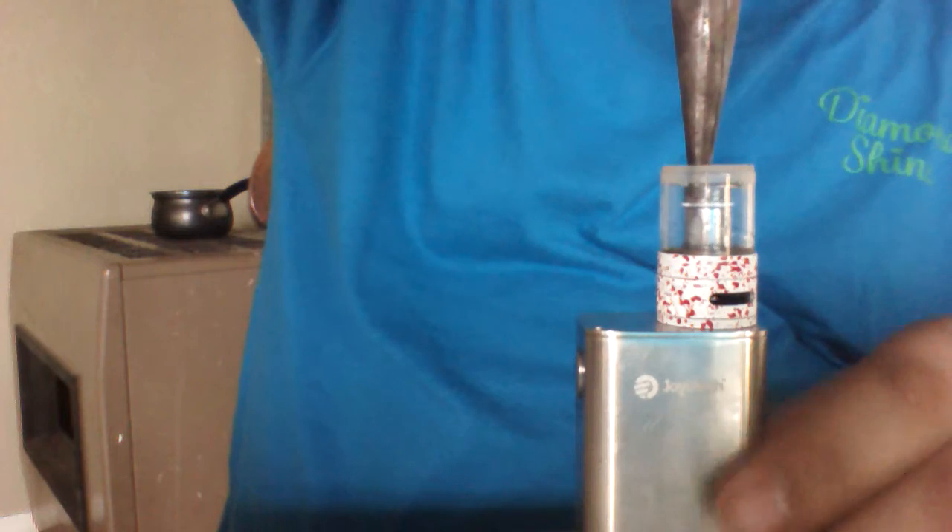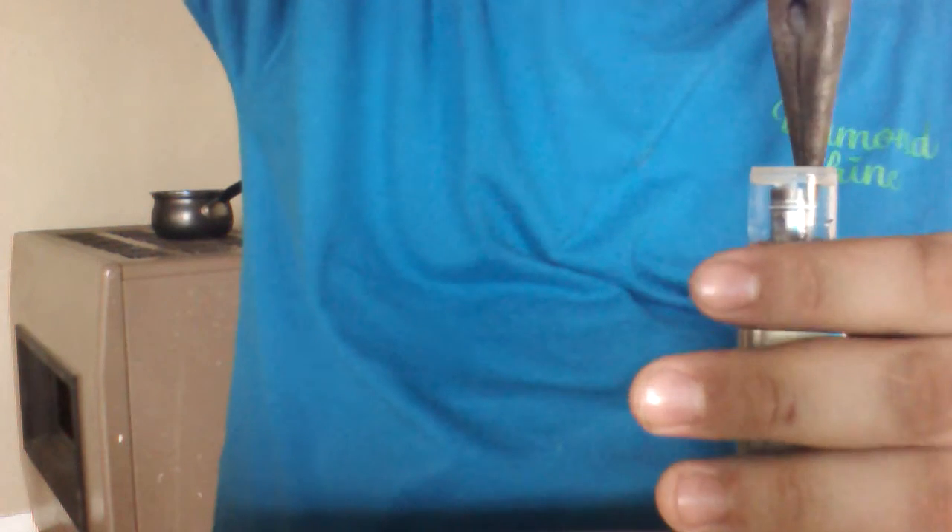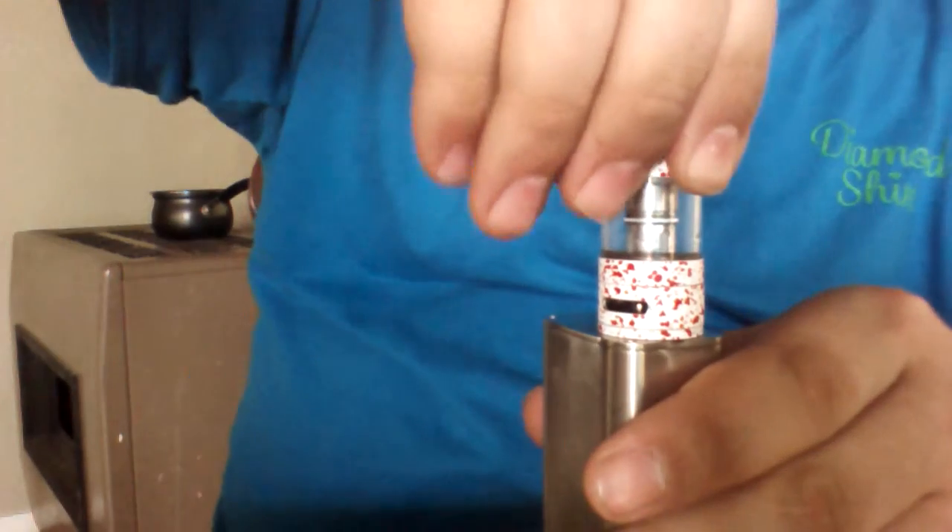Stick it back in, be gentle about it. Get it just right — pretty sure if you're not careful you'll strip out your threads. Just tighten it down just a little bit.